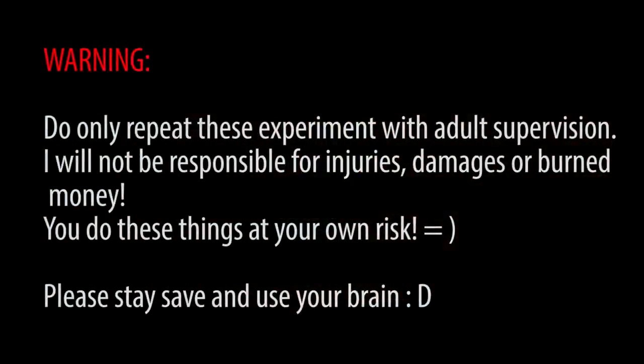But before we get started with today's experiments, I want to point out that they are quite dangerous, so you're doing this on your own risk. Make sure you have someone with experience with you to help you, and also definitely do those outside.